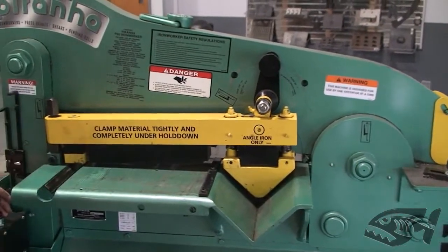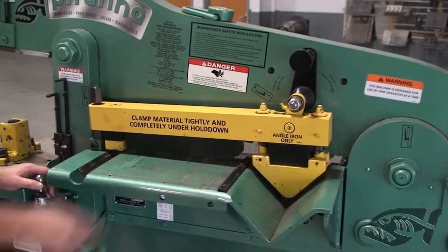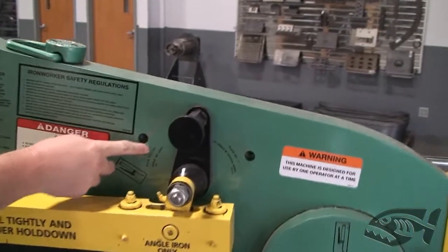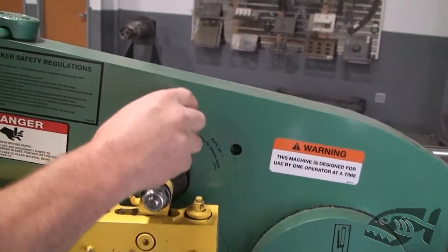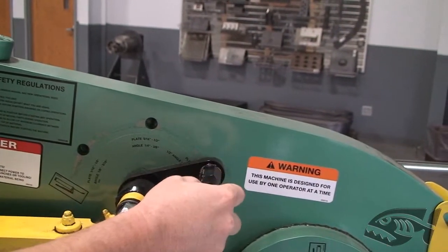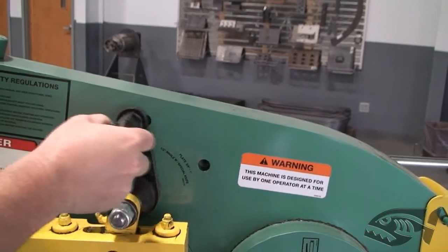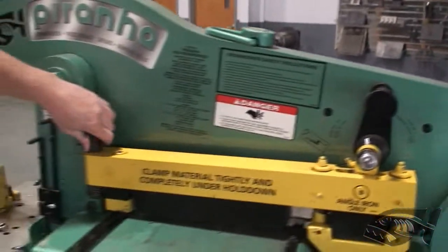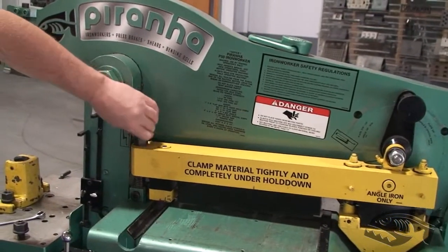We've got the urethane hold down here for the shear section. Up above, this one again has the adjustable hold down for three positions, which allows for three different thicknesses of plate. Quickly adjust the hold down, and once you get that close, you will need to fine tune it with the nut over here on the swing bolt.